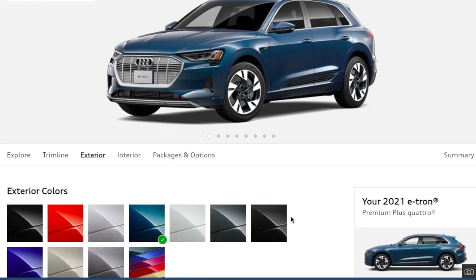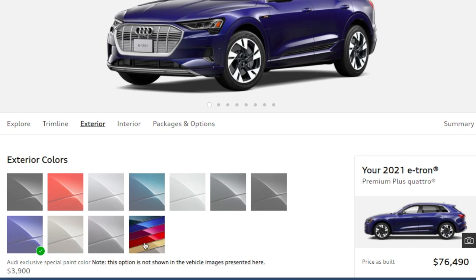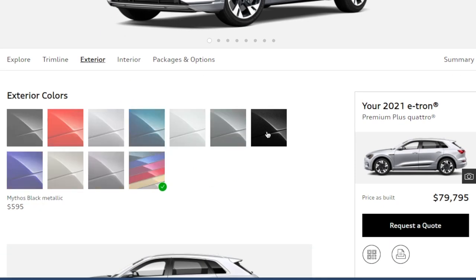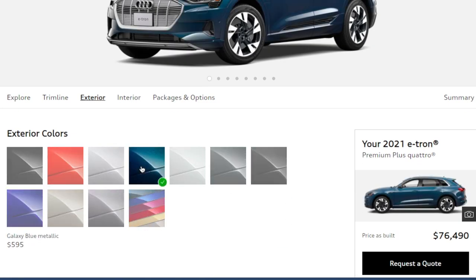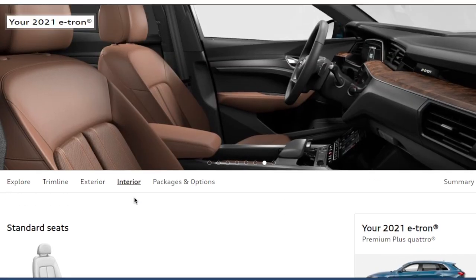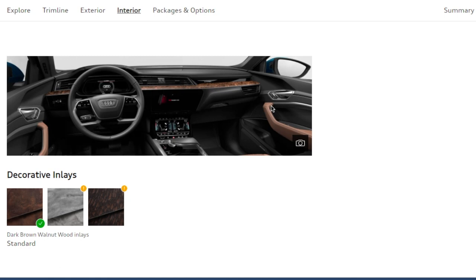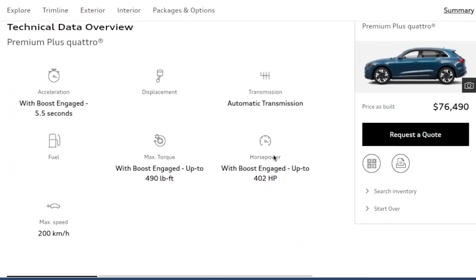For colors, I'm going with this teal — the same color I toured, because I love it and I want everyone to know it's an electric car. For the interior, I'm getting the saddle brown that I toured because it looked amazing. When you choose that brown interior you're locked into a specific trim, which is a little annoying, but I love it enough. That brings my 2021 Audi e-tron build to an MSRP of $76,490.